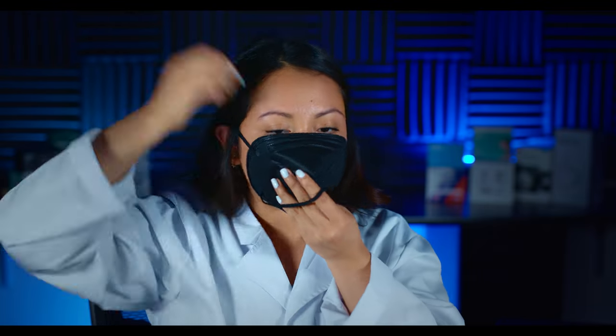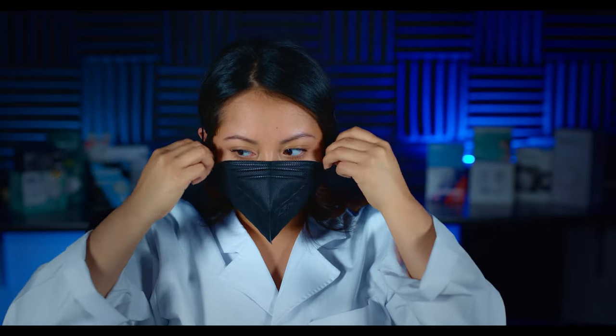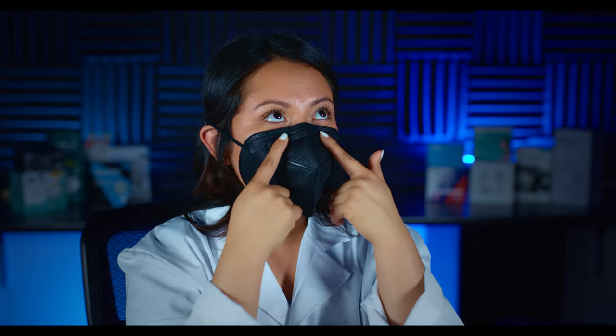Let's go ahead and try this on. I personally like to flatten out the nose wire before I put it on because it helps me have a more natural fit. The first thing I've noticed is that being a five-layer respirator, these are very breathable. They don't seem to have a noticeable smell, which is obviously a good thing. Now that I've adjusted the nose wire I do feel like I am getting a perfect seal, and although this doesn't have nose foam I definitely feel like I'm getting a good seal.